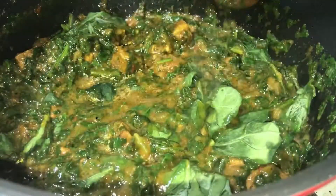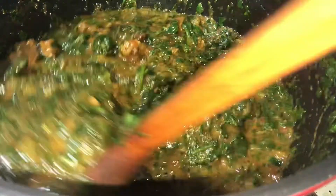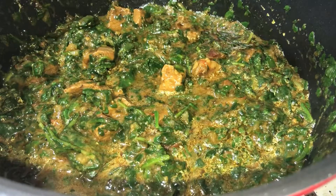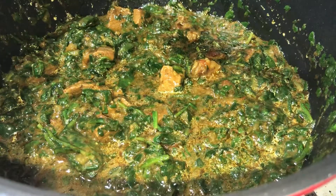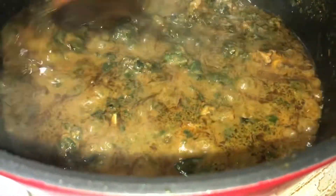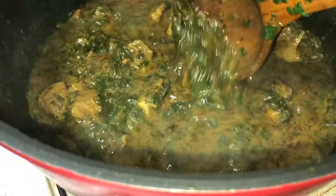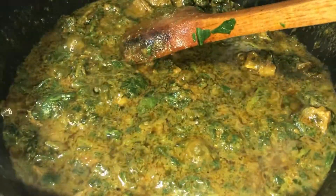Spinach cooks really fast, so it's not something you're going to put in the pan and leave — you'll have to stay there and watch it cook. With half a kilo of meat I found 300 grams was enough. The spinach leaves some water as well, that's why it's at this consistency. Leave the lid off and cook on high flame.